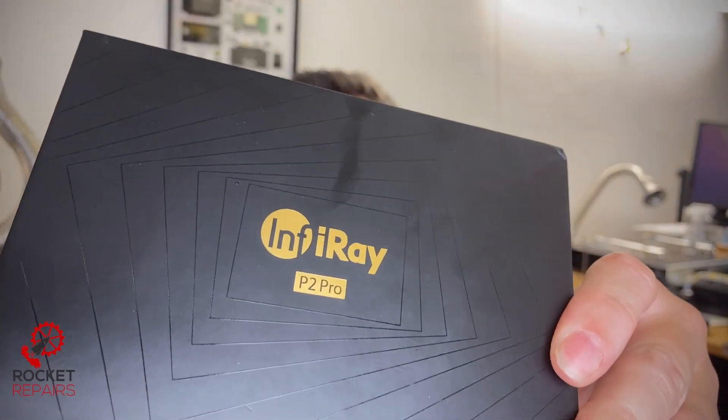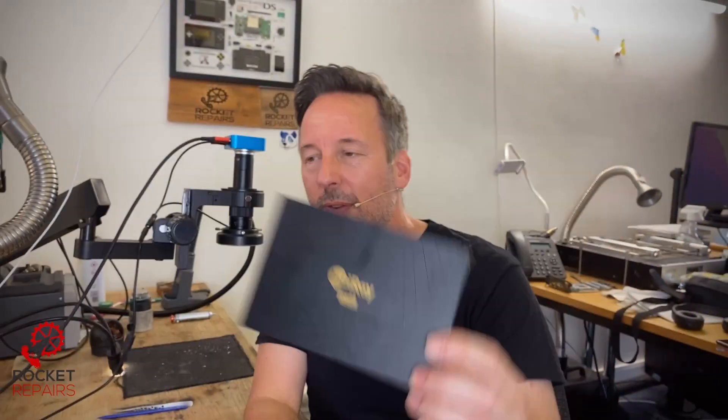Hello and welcome to today's video. Today we have something a bit special. We have been sent the InfiRay P2 Pro thermal camera for iOS. This basically plugs into your phone and gives you thermal imaging that you can use for SMD repair. We're going to check it out and see what it can do.